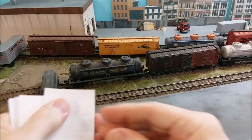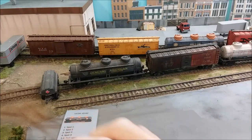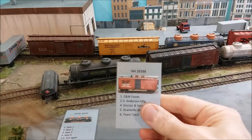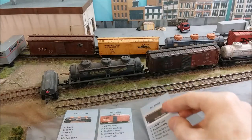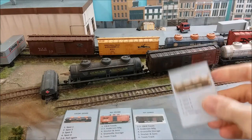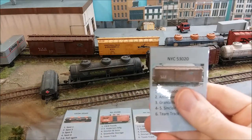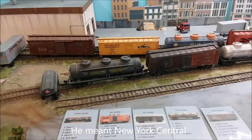Now we're going to lay them out and take the first five. So: UCOX, the New Haven box car, the other New Haven box car, the ROPX tank car, and finally the New York City tank car. So those are our five cars.